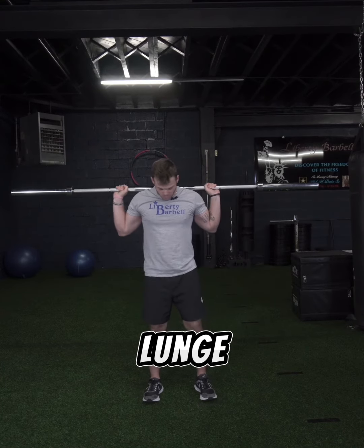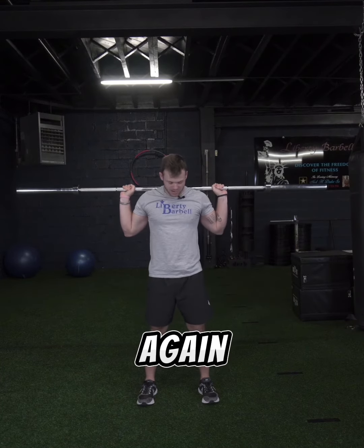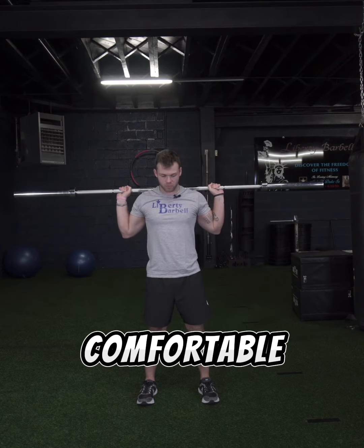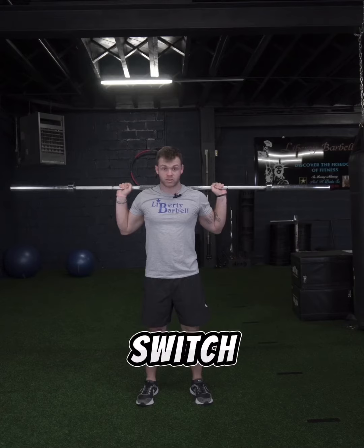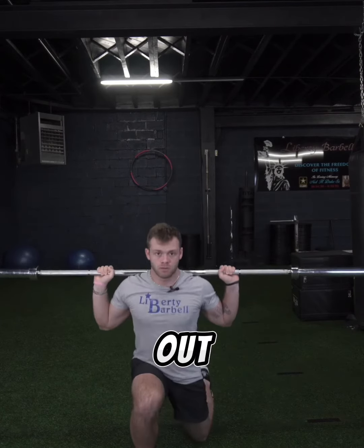Now I'll be showing you how to do a barbell single leg lunge. You want your feet about hip width, wherever you're comfortable. You're going to go out and then back, then switch legs — out and then back.